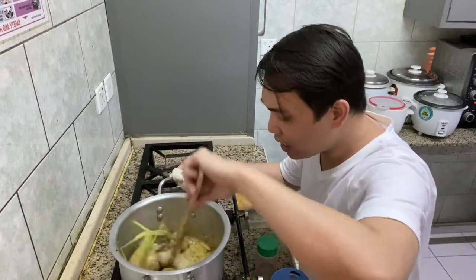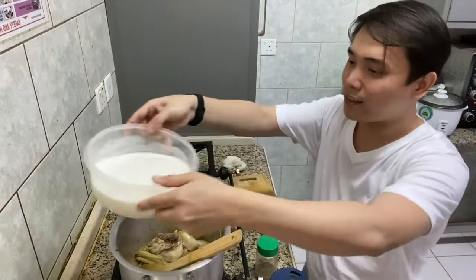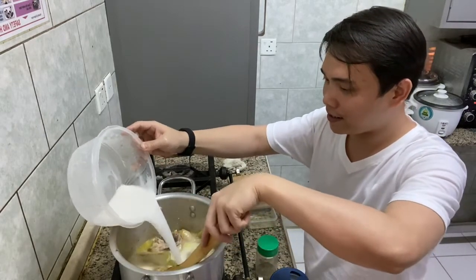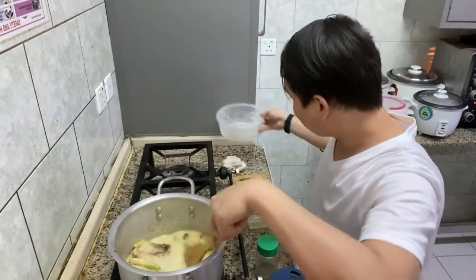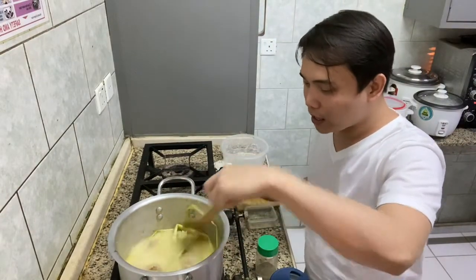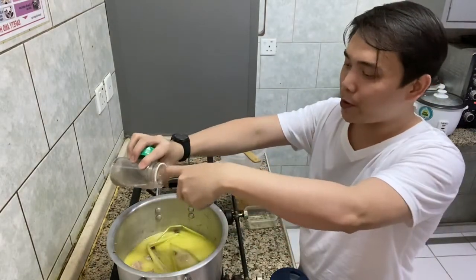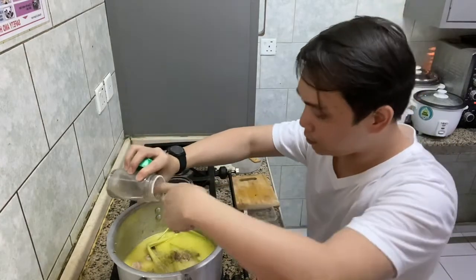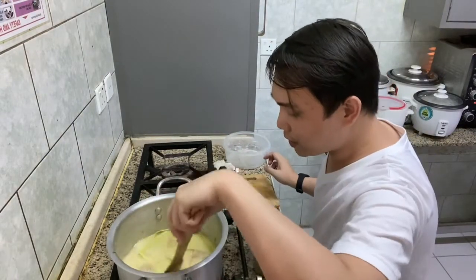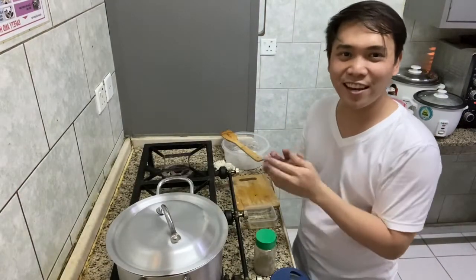So now we can add our coconut milk — our gata. We'll add the coconut milk and then season with pepper. Now let's cover it and let it cook. We'll wait for it to be done.